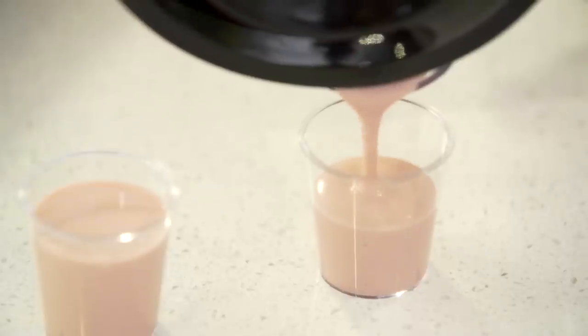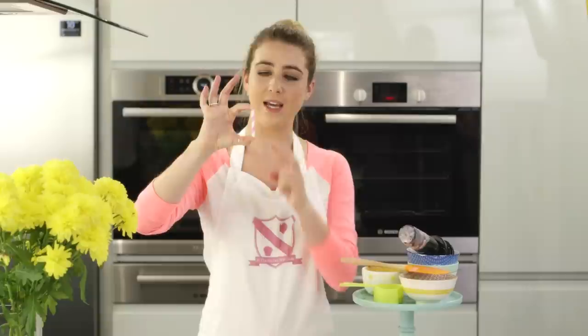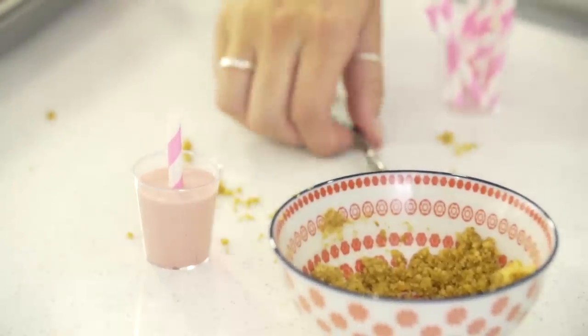To finish off the cheesecakes, you want to add in a little stick. I've chosen to use a straw cut into three. Add that into each pop, then sprinkle over some of the biscuit base.